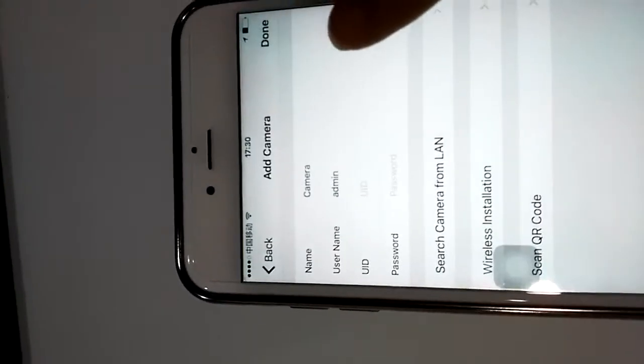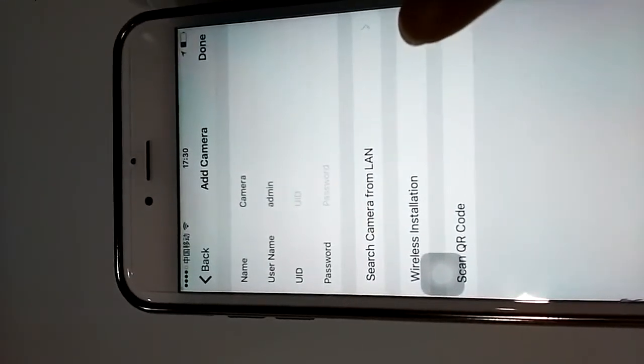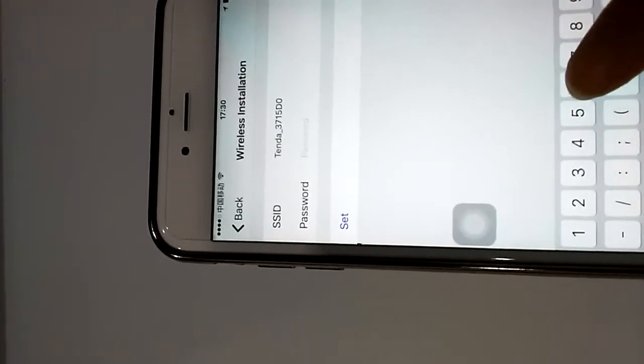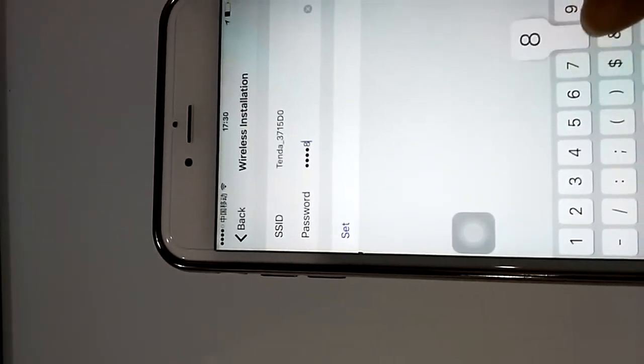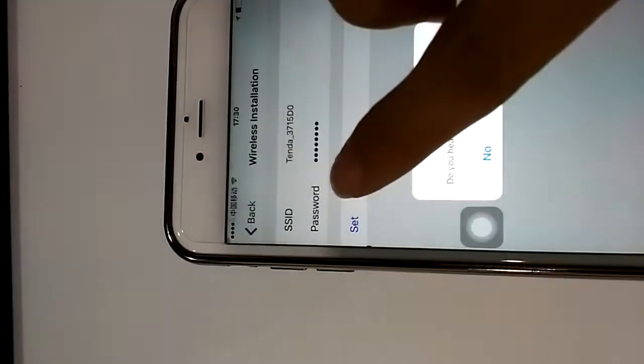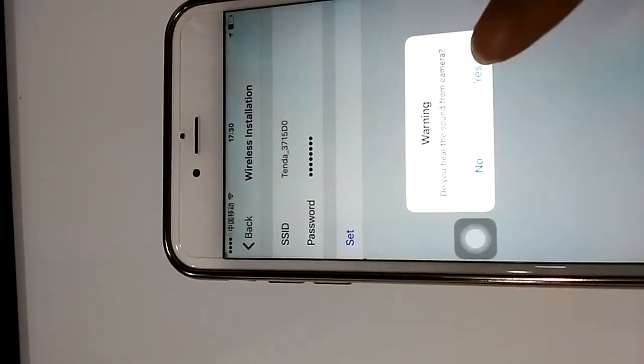We click 'Wireless Installation', we input our Wi-Fi password, click 'Set', and confirm yes.